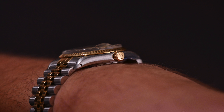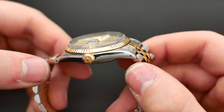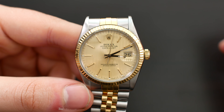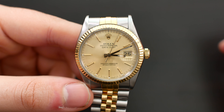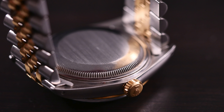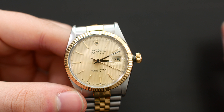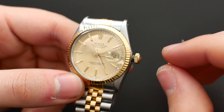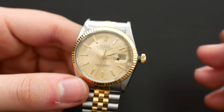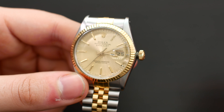We do have drilled lug holes, which I think is fantastic and I'd love to see more brands implement this in their modern watches. The case is water resistant down to 100 meters, or about 330 feet, partially thanks to a screw-down crown. The crown is made from 18 karat gold and the threading is extremely smooth — winding this watch is also very smooth and satisfying.